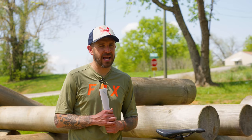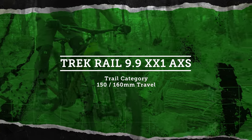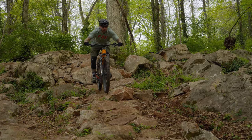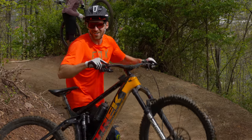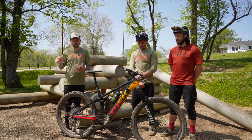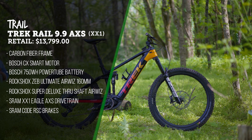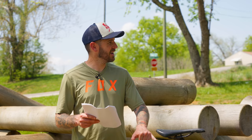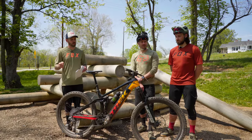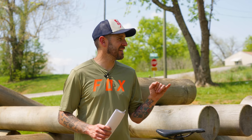The Trek Rail we have on review here is the 9.9 Axis model. It's a pretty spendy machine with pretty much all the bells and whistles — it retails for $13,799. It has RockShox suspension front and rear, with a Zeb Ultimate with AirWiz up front controlling 160mm of travel. Out back we have the RockShox Super Deluxe, also with AirWiz, though we actually deleted the AirWiz because we were having some issues getting that to seat properly after we re-taped the wheel.